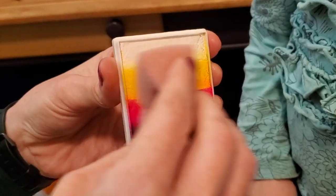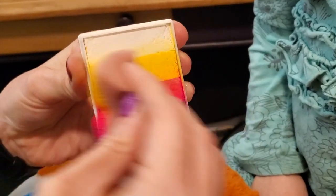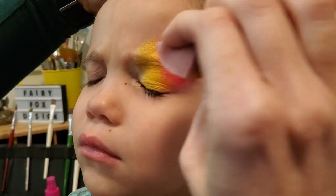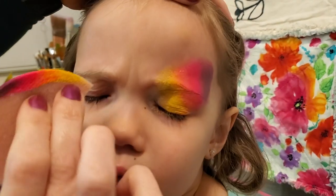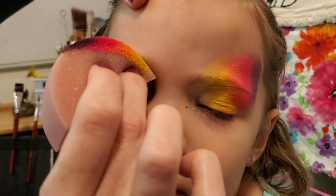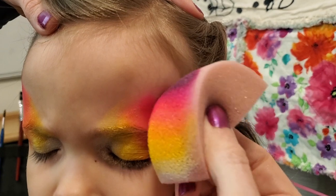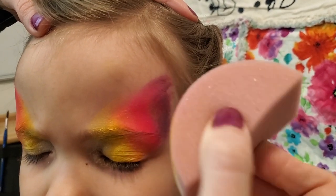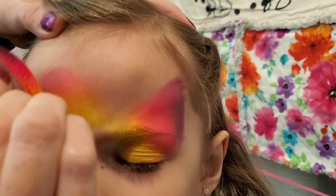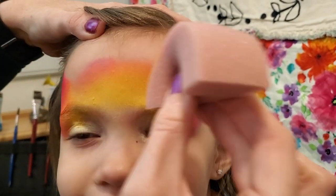We're going to spritz our sponge really quick and I'm loading right in the middle of my cake — I like to think of it as the warm half of the rainbow. I want to make sure that the model is comfortable while I tap in this color. Anytime you get a little bit of a squinch, it's good to talk them through it, let them know it's okay to relax. You can even lift the forehead with your finger a little bit to get rid of some of those wrinkles. Now I'm getting the center of our blossom ready, putting in all the yellow that sponge has to give, keeping it centered right at eye level and up.